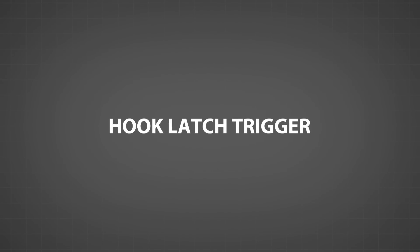The hook latch trigger — a solution for easier, safer, and more efficient load attaching.